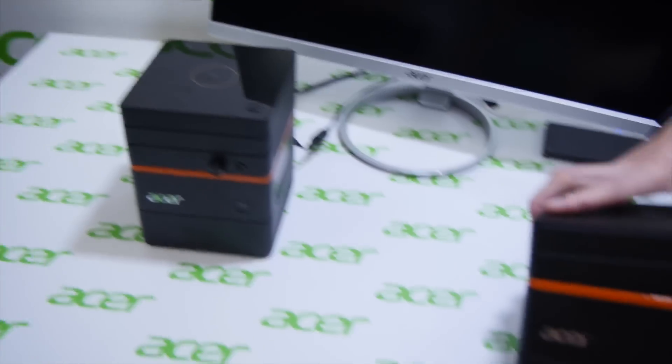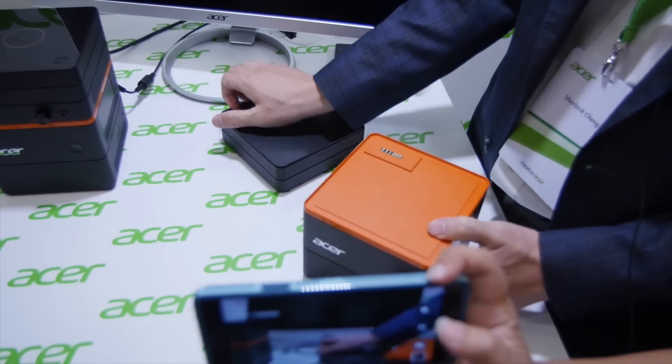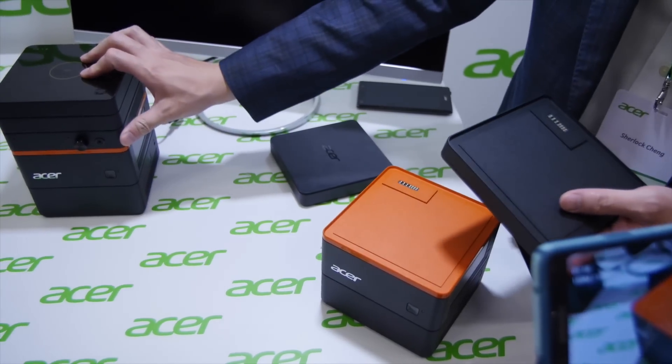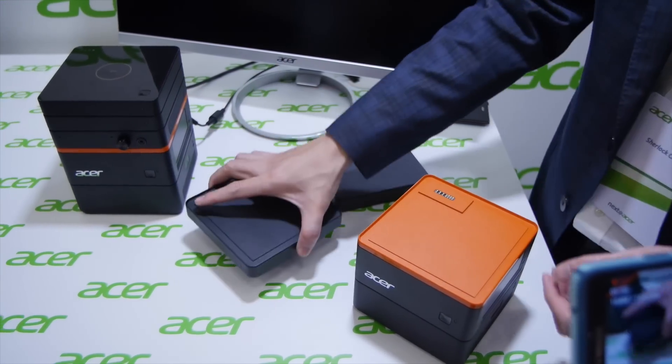Of course you can buy the basic model — the mini PC itself — and you can buy the additional blocks like hard drive, wireless charging, audio, and graphics. So it's on-demand.